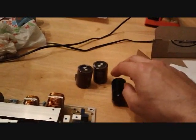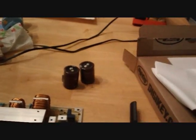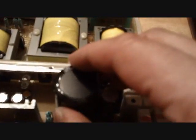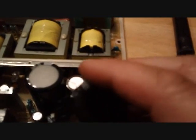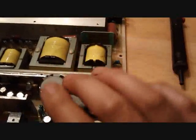Now I'm going to install the new ones. I want the negative side to go in the correct orientation, same as they came out — both negatives facing that way. Then I'll invert the board again to solder them in.